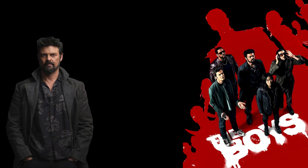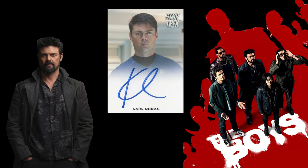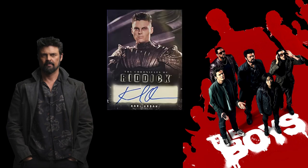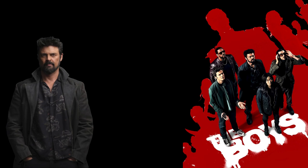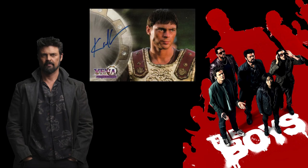Starting off, we have Karl Urban, who is Billy Butcher on the show, and he surprisingly has a few autographs from multiple different sets. He has an autograph in Star Trek Into Darkness, one in Chronicles of Riddick — I saw that movie not too long ago and didn't even recognize him — he also has an autograph in Lord of the Rings: The Trilogy series from Topps Chrome, and one in Xena: Warrior Princess. So if you want a Karl Urban autograph, there are plenty of them out there.